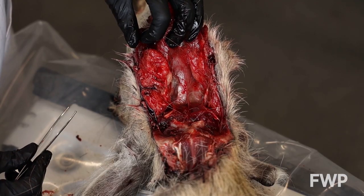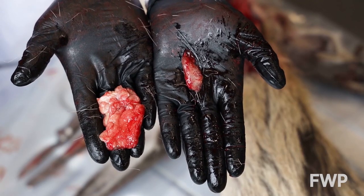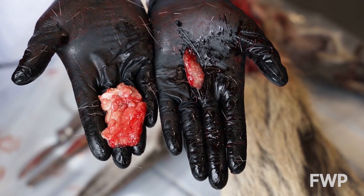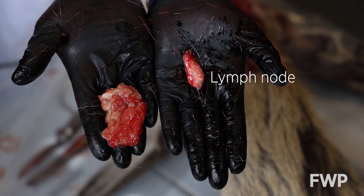The other lymph node will be in a similar location opposite the first. Here is a side-by-side comparison of a salivary gland and a lymph node. Salivary glands are often mistaken for lymph nodes, but they are usually a lighter color, larger in size, and have a soft, uneven texture. The lymph nodes tend to be smaller, darker, and firmer than the salivary glands, oval shaped, and have a smooth texture.